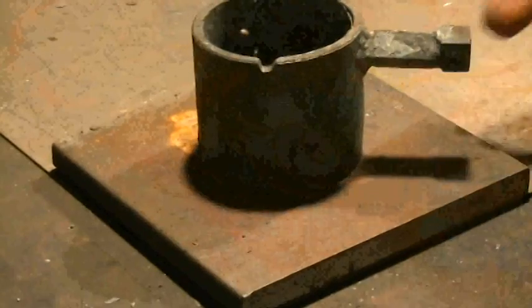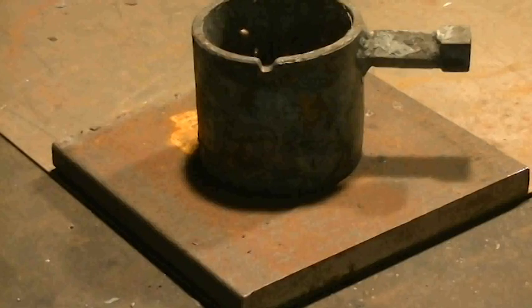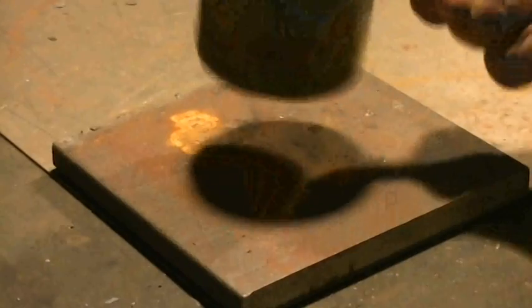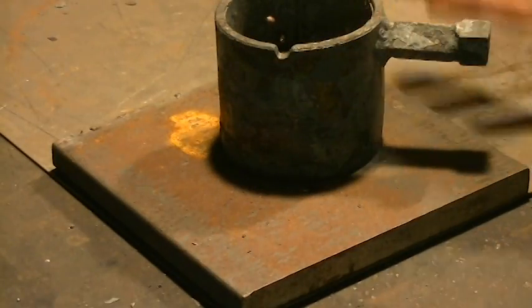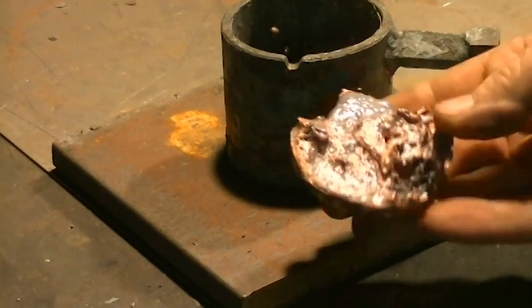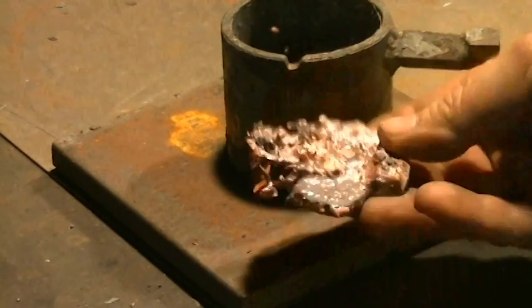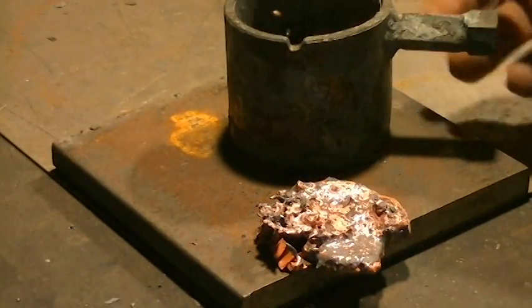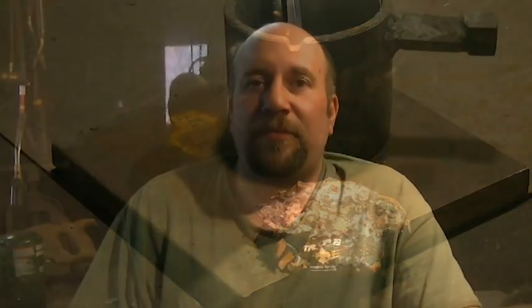If nothing else, my crucible design did work the way it was supposed to, along with the tongs, and I hope that was at least helpful to somebody. We live, we learn. This experiment obviously didn't work, but maybe somebody out there can learn from my mistakes and maybe even adapt one of my ideas for their own forge or for their own furnace. I definitely would not call this a screaming success, but I don't consider it to be a failure either. I wanted to know if it was possible, and the only way you're going to find out is to try it.